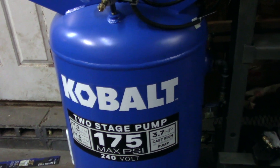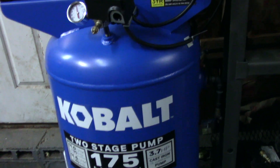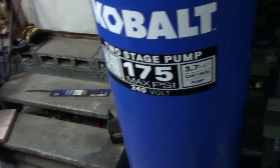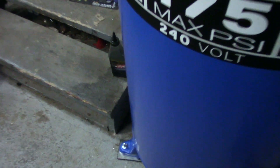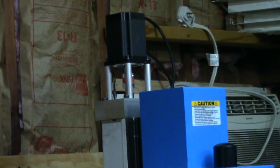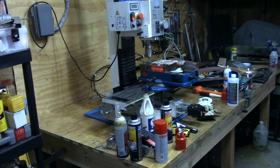I haven't had a chance to use it with tools yet, but these are the things I've noticed to give you a look at the compressor since there isn't much information on the internet about this new two-stage model. Overall it seems like it's going to be a good compressor. I replaced my oilless unit because I bought a Precision Matthews vertical milling machine that I've converted to full CNC, and this compressor will be running the air for it. Hope this review helps — peace out.